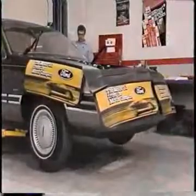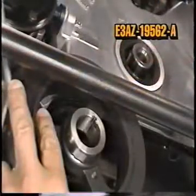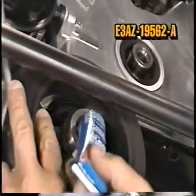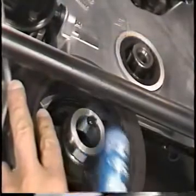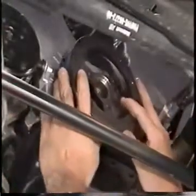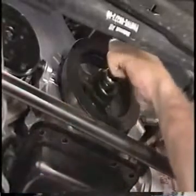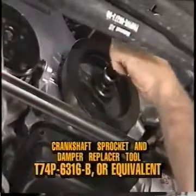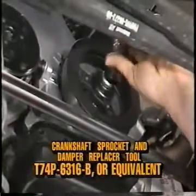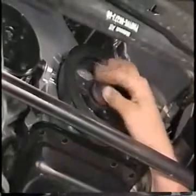Raise the vehicle. Now apply silicone gasket and sealant E3AZ-19562-A, or equivalent, to the keyway of the damper as shown. Position the damper on the crankshaft and ensure that the key and keyway are aligned. Now install the crankshaft damper using the crankshaft sprocket and damper replacer tool T74P-6316-B, or equivalent. Install the damper bolt and washer and tighten to specification.